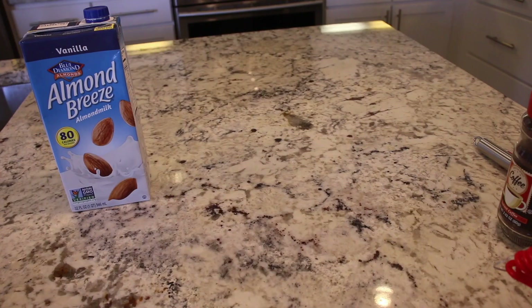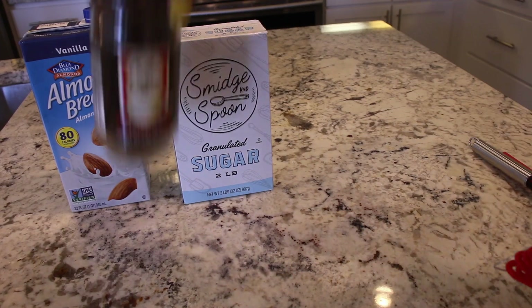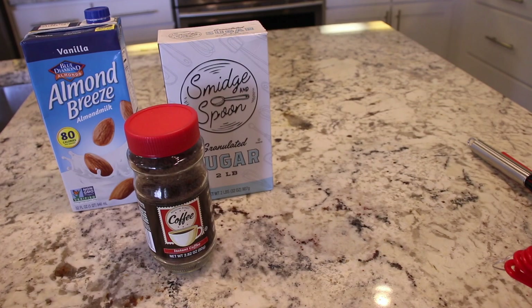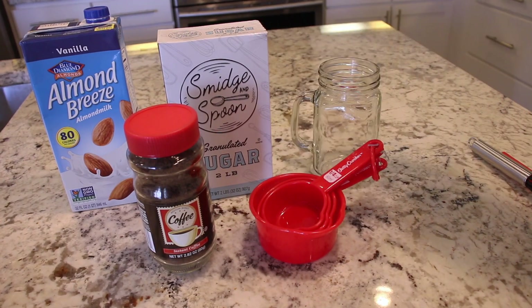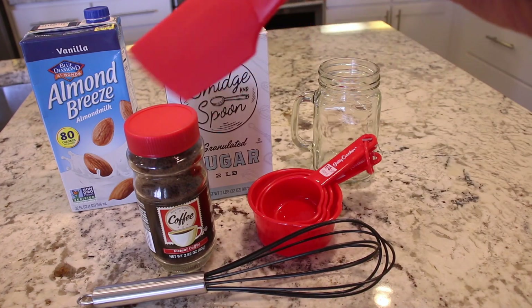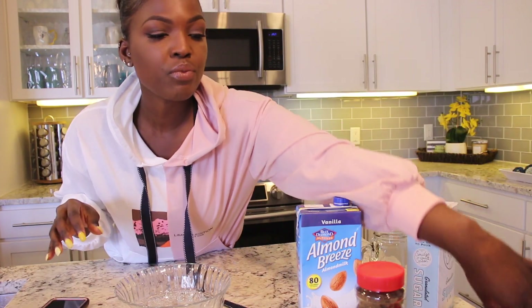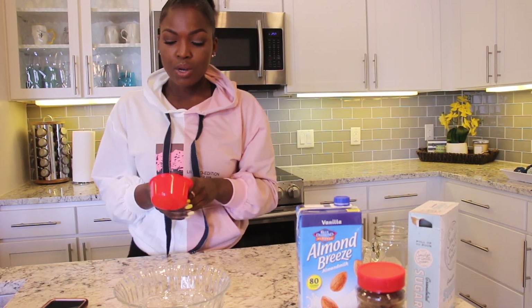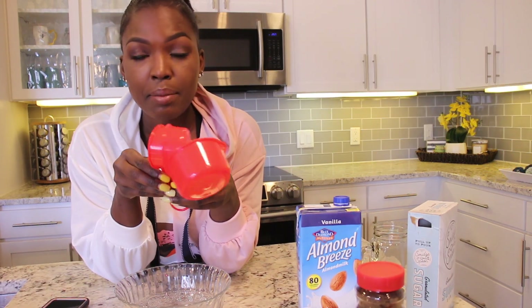All you're going to need is some milk — I like almond milk, I don't do regular milk — regular sugar, instant coffee of your choice, a measuring device, a nice clear glass for aesthetics, a whisk, and that's it. I'm going to proceed as if I know exactly what I'm talking about.